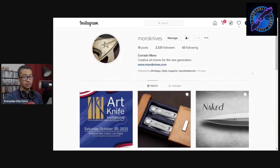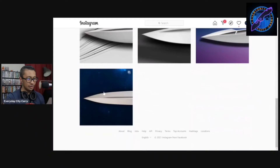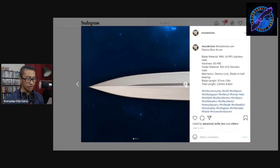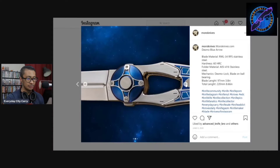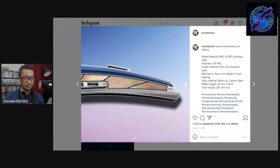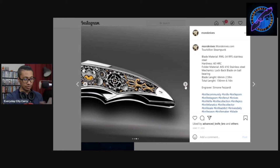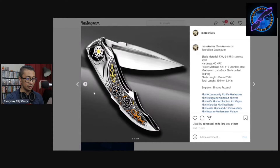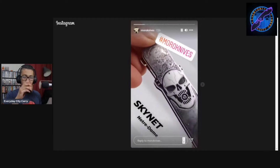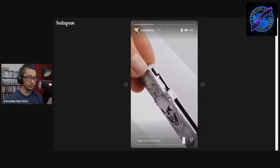So this is Moro Knives — I didn't know anything about this because your boy's a noob, but look at these knives, they're crazy. This one's called the Steampunk — it's got like some clockwork stuff going inside the internals on the scales. That looks insane. There's four videos, we're gonna watch them all right now.